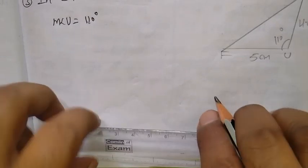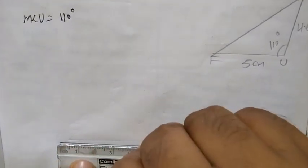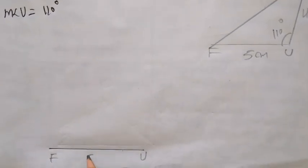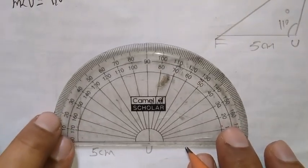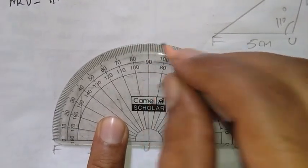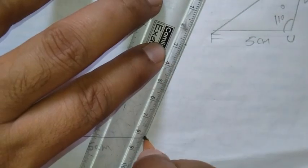Now first draw one segment that is FU 5 cm. So take 5 cm distance from the scale. This is FU 5 cm. Now next part, take point U as the center and draw the 110 degree angle. This is 90, 100, 110. Take the scale and join it.